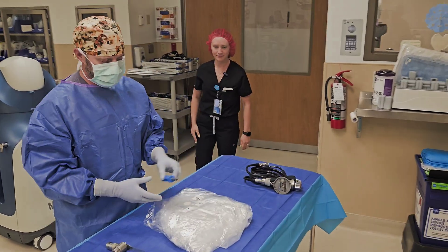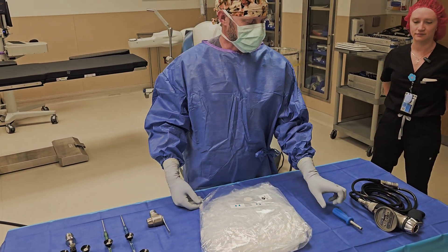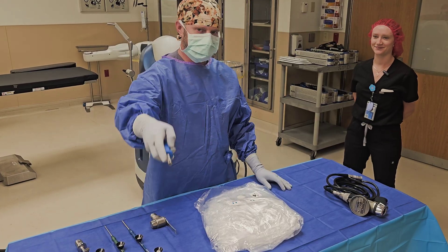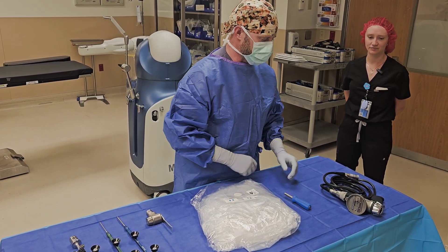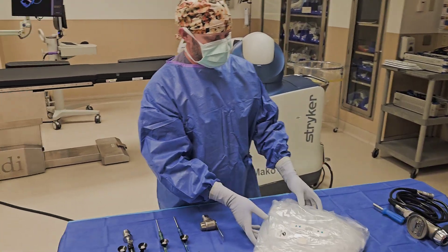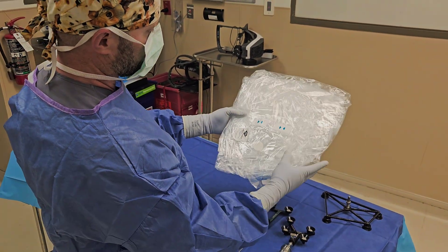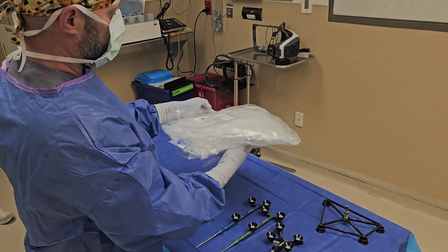Now that everything is set up, I have my screwdriver — not to be confused with the checkpoint inserter on a hip case, which has a similar shape at the end but is not used here. On the drape there are simple pictorial instructions: left hand number one, right hand number two. Simple enough.